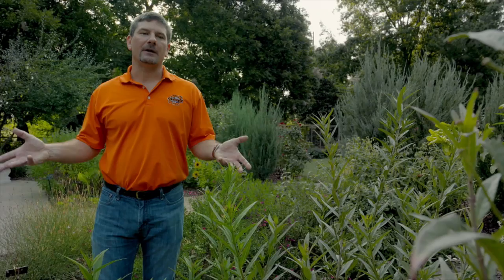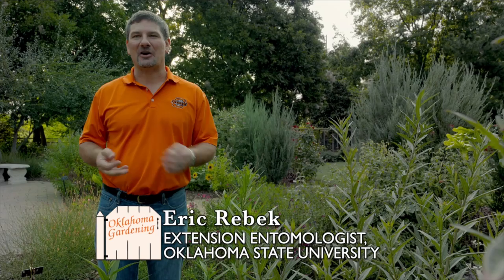Here we are in the tropical milkweed section of the gardens here at the OSU Botanical Gardens, and we have a slight infestation of milkweed aphids.